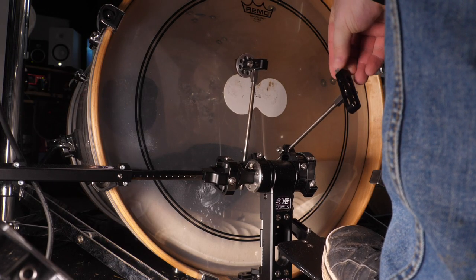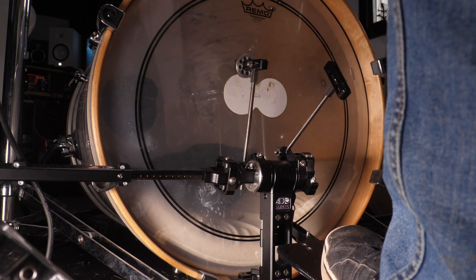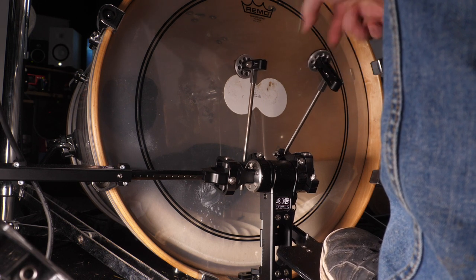Now this might seem simple, but it's such a good idea because we no longer have to choose between a great feeling beater that might sound so-so or a great sounding beater that might not feel all that nice. With the dynamic beater and the N plus 1 beater, we can dial in the perfect weight and then choose the surface that suits the music best. So let's have a listen to how these surfaces sound.